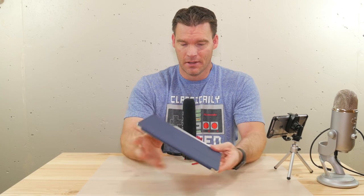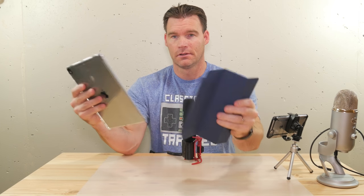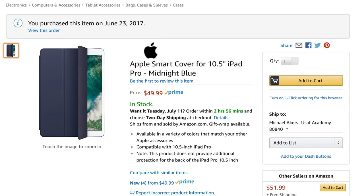You probably can't tell, but this is the Apple Smart Cover and I got this from Amazon for $49.